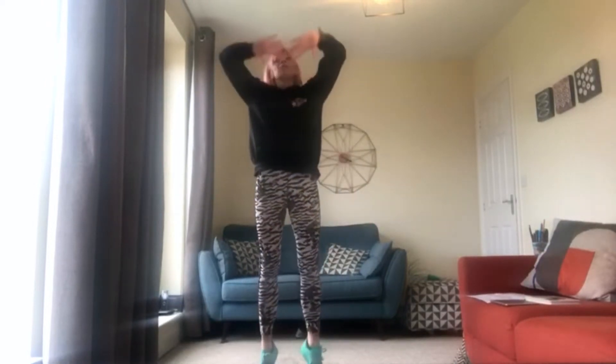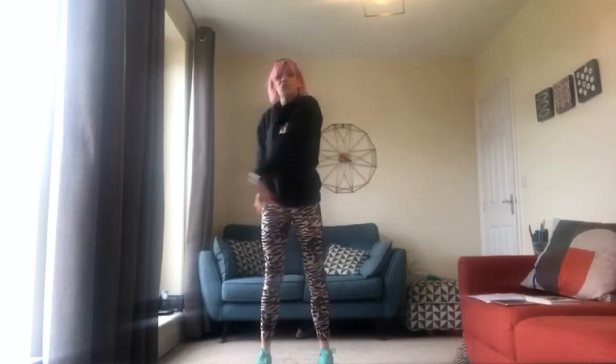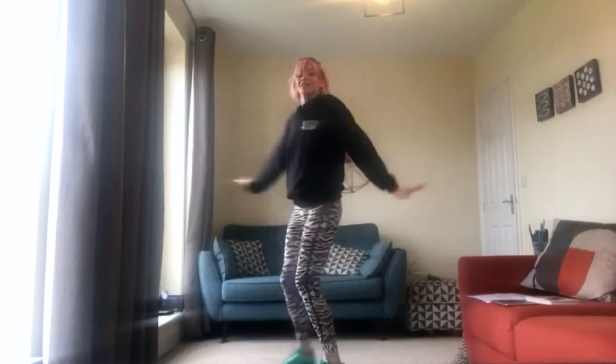Ready — we're going to stomp our feet really loudly this time. Stomp, stomp, stomp. Hello, hello. Ready to stomp again, even louder. Stomp, stomp, stomp, stomp — even taller this time. Can you touch your toes? You're going to turn around. Can you say hello, hello? Hello, hello.